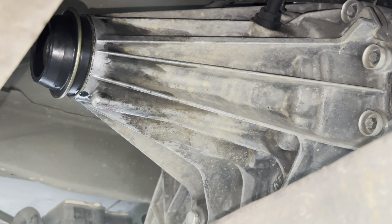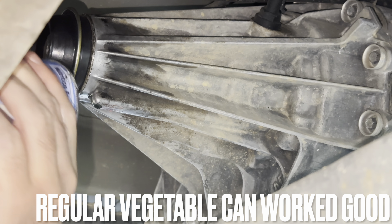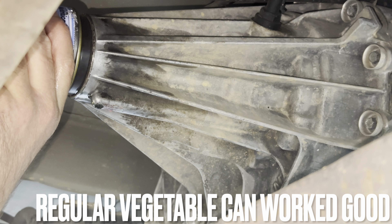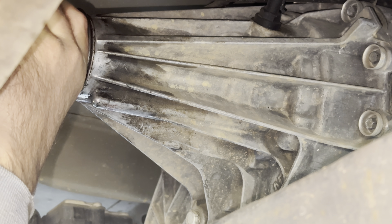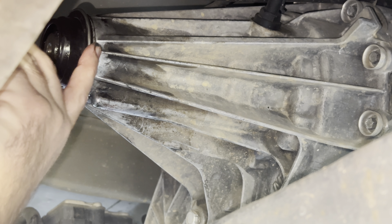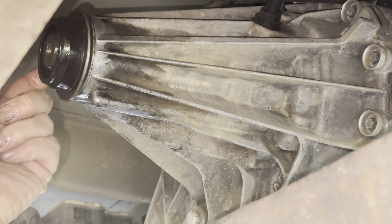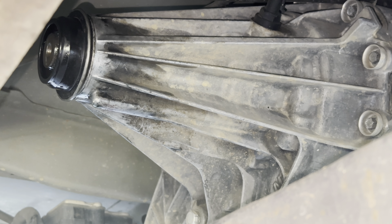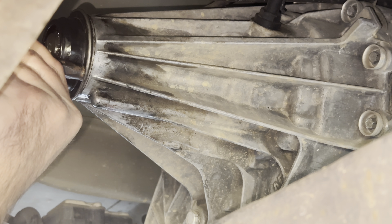Now that it's in place — it slides in pretty good — we're gonna take our can and tap it in. You want to make sure the top, bottom, and all around is going in evenly, or as even as you can possibly get it. Tap it evenly. I'm going to finish pushing it in with a flat chisel, tapping it in the rest of the way. Make sure it's seated.